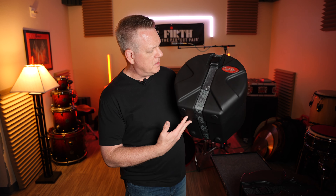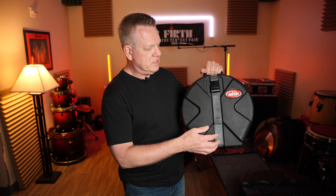So first, let's start with the SKB. I'm not going to bring the Protector in because the SKB and the Humes and Berg share a lot of the same qualities. Only one of them is, in my view, a true winner. So let's see which one it is. Here's a Tom case — one of our school's Tom cases. Let's start here.